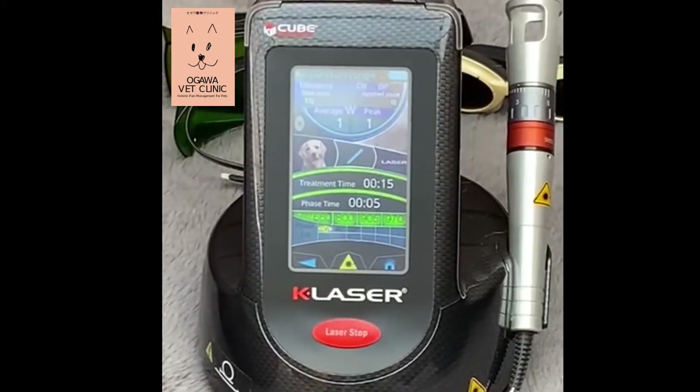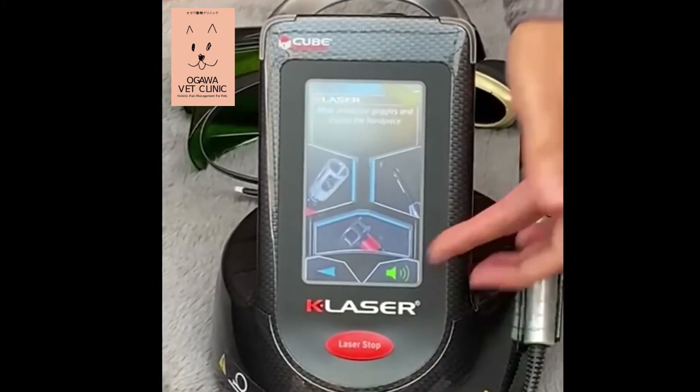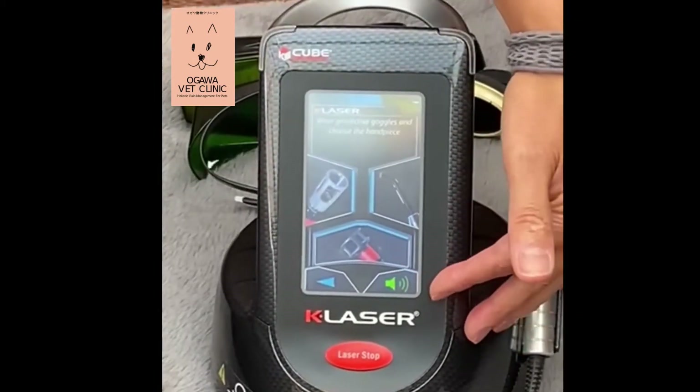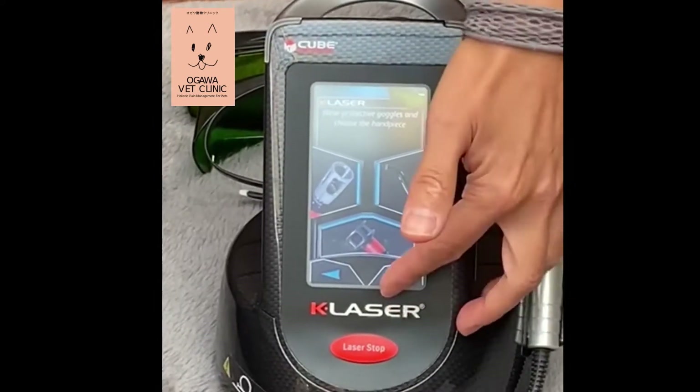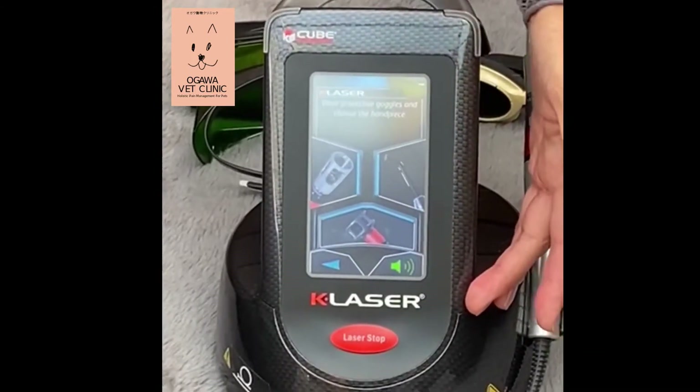Okay, so we are almost ready to go. Here, if your patient doesn't like the beeping sound, you can use silent mode. Okay, so I will have my patient.